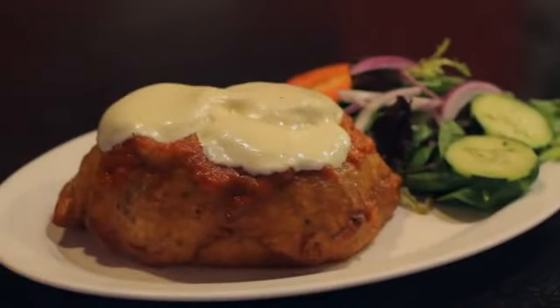Plate your burger. There's no bun necessary. Serve with salad or your favorite side dish. To make this burger more personal, stuff it with your own favorite pizza toppings.